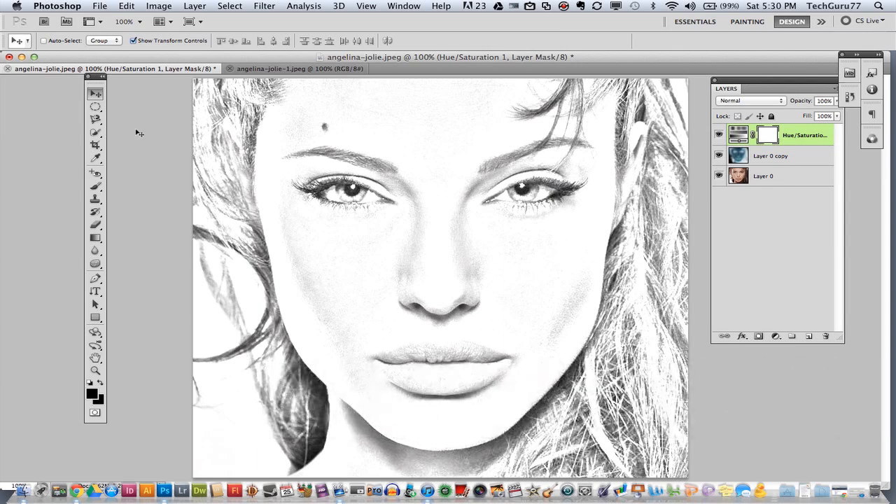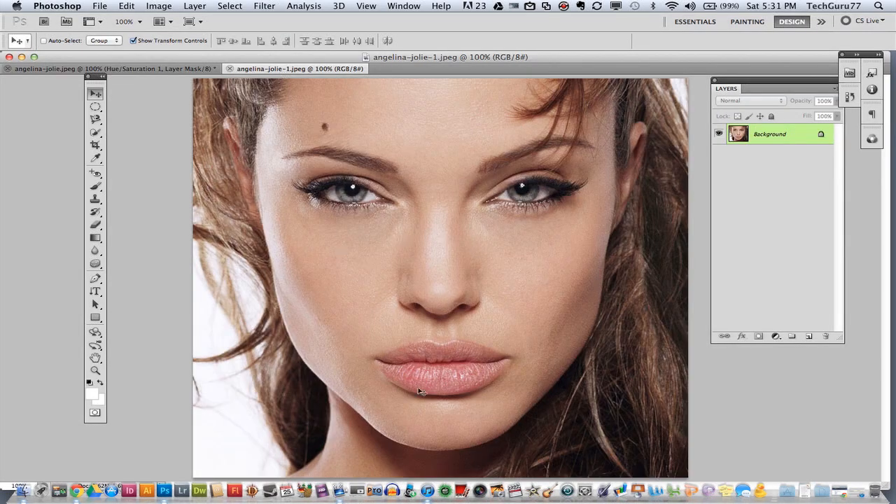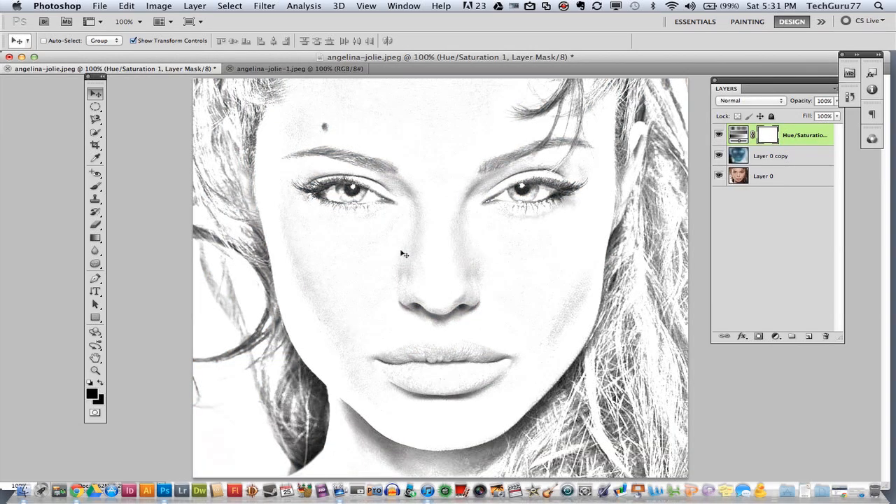I have a nice image here that I have turned into what looks like a sketch image, but the beginning of this image is this right here. I'm going to walk you through how to take this and turn it into this, so it looks like it has been hand drawn with a pencil.